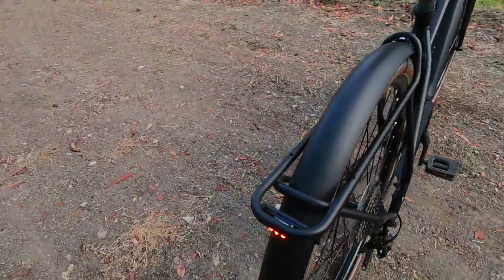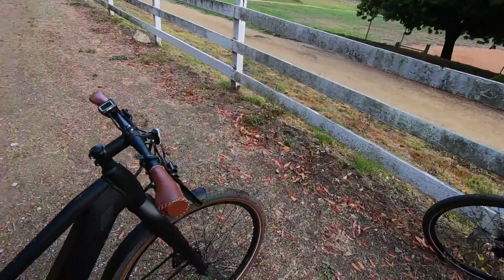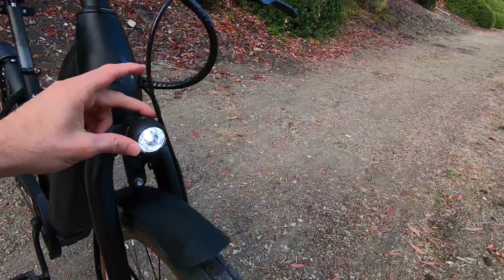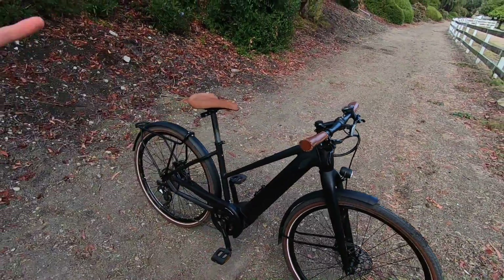Because we've got integrated lights from Supernova — three LED in the rear, and then this really nice headlight with aluminum housing. It's aimable, points where you steer. I love that kind of thing. I'm a safety nut.